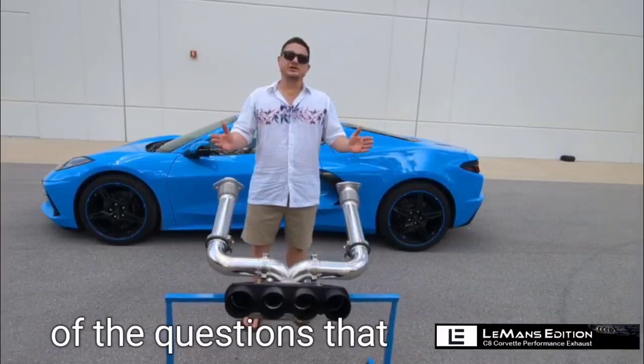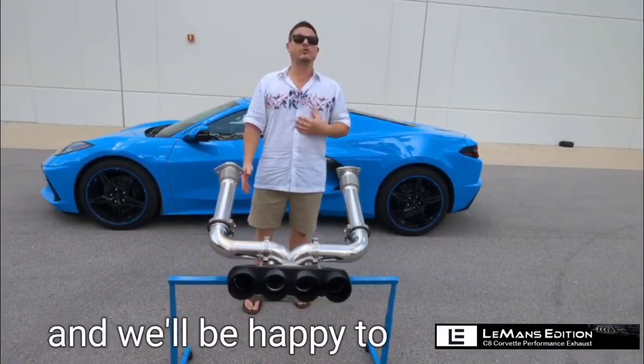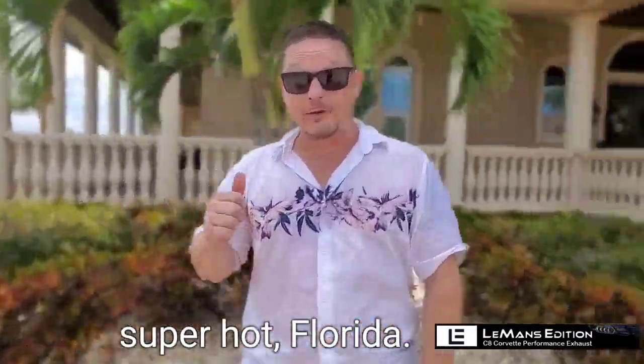Hope that answered some of the questions that you may have. If you have any other questions, please feel free to give us a call and we'll be happy to answer them for you. I'm Steve with Le Mans Edition and I am signing off from sunny, super hot Florida.